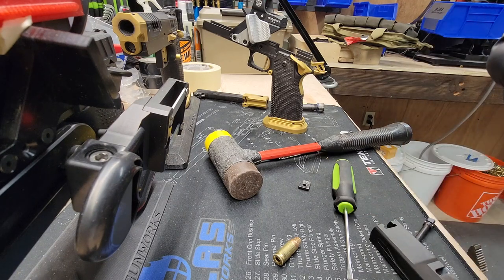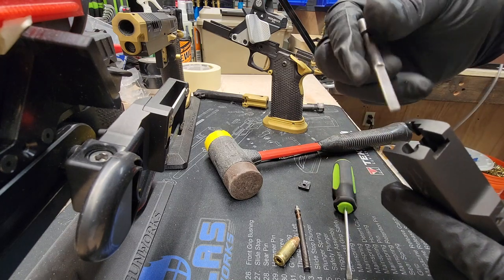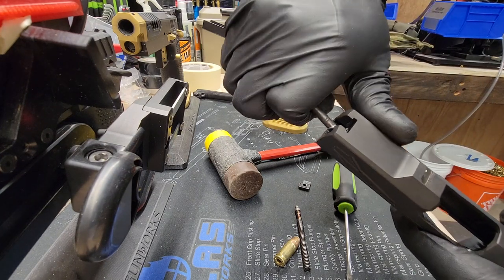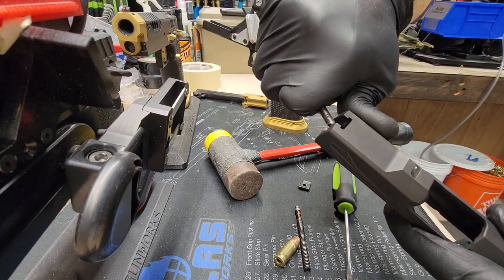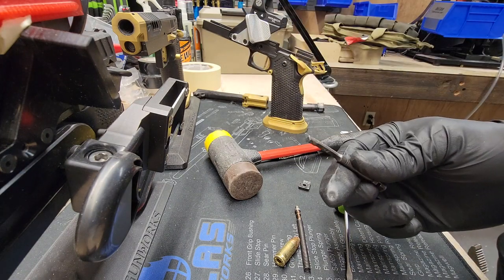All you gotta do is stick that in halfway, or you could use a vise, but this is pretty much easier. Just give it a little bit of love this way. You can see now I put a little bit of a curve in there.